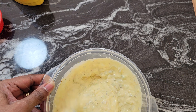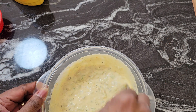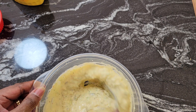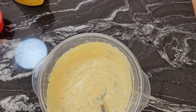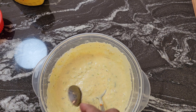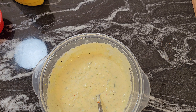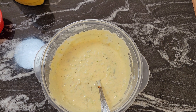Now I'm going to taste this and see how it tastes, check if it needs any salt or anything. That's good! I'm not going to add the eggs until the potatoes cool off. I'll put the eggs on top of the potatoes, mix them in, then pour the dressing over. Be right back.